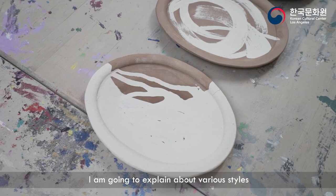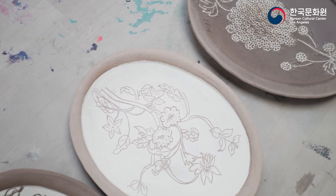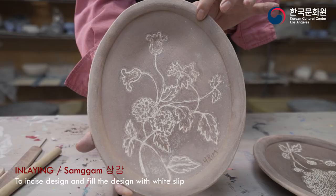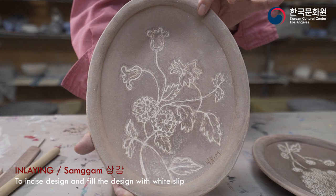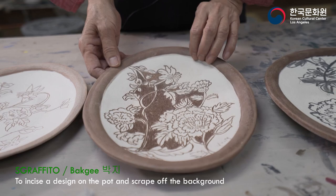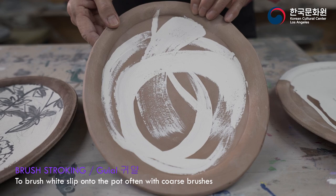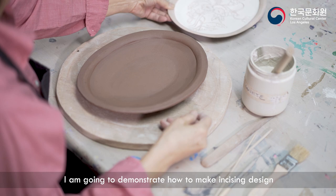I'm going to explain about various styles of Puncheong decoration with my sample pieces. There are seven different styles to decorate pottery with white slip.